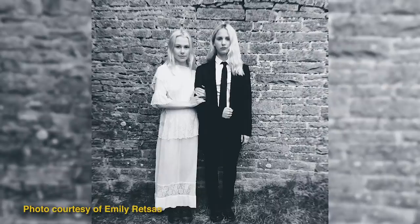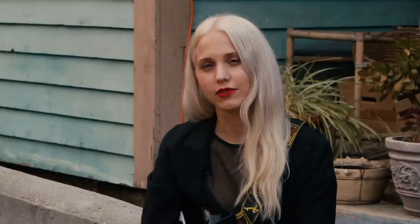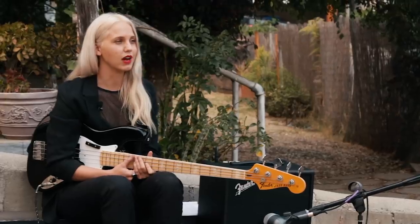Hi, my name's Emily Retsis. I play bass for Phoebe Bridgers and Kim Gordon. I'm also one of the founders of Sound Travels, which is a remote-for-hire platform for musicians. And this is my board to death.